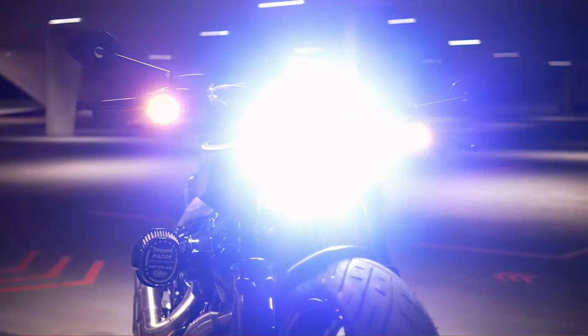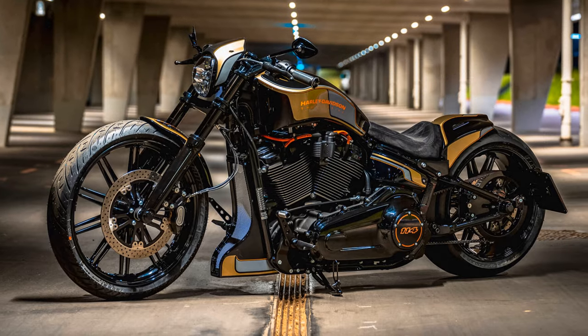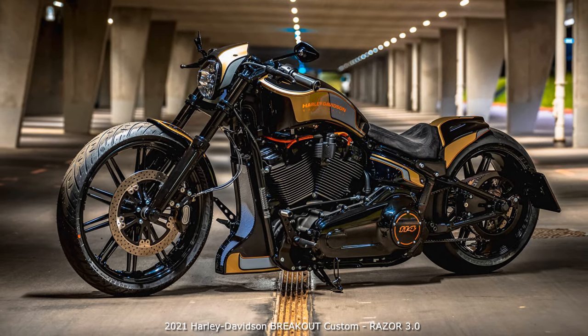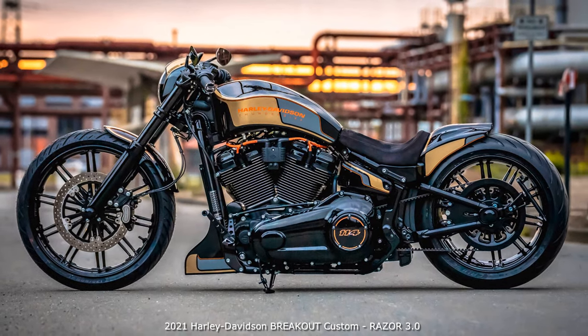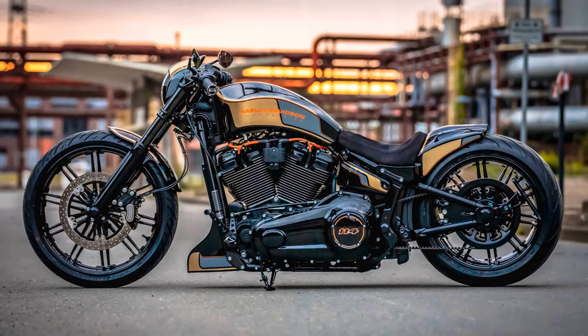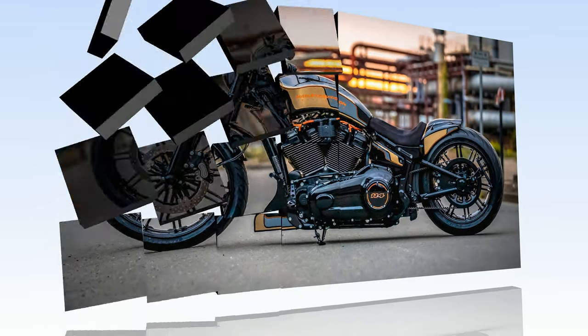Yes, man, that's the way we do it. After the Razorback in silver and the Razor 2 in the rather unusual colors blue, white and orange with black, our current conversion of the Breakout also causes a sensation. Again, there is an unusual color concept that perfectly sets the black edges of our custom tank of the rear end scene.